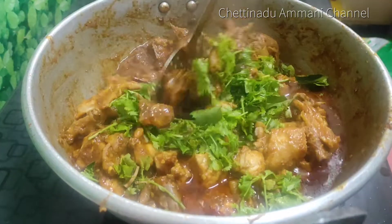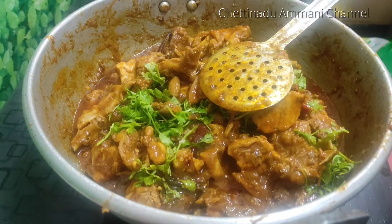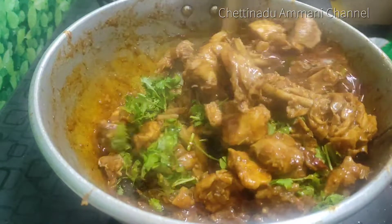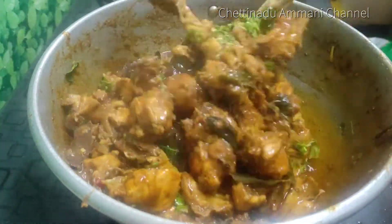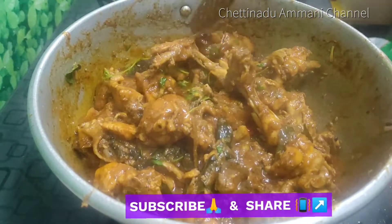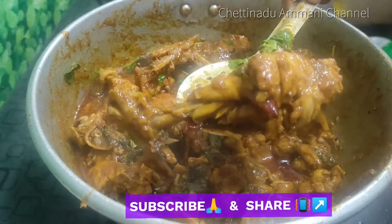This gravy is very good. The taste is so good. It's a 5-star chicken gravy — you can enjoy it. Subscribe and share this video with your friends and family. If you want to see more chicken gravy recipes, comment below. Thank you.